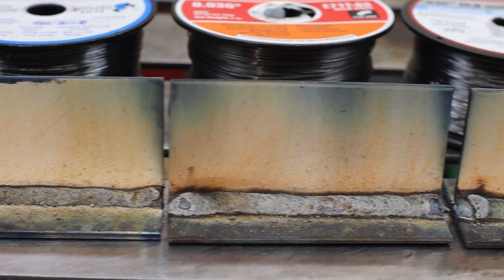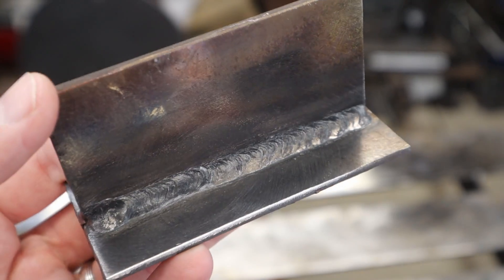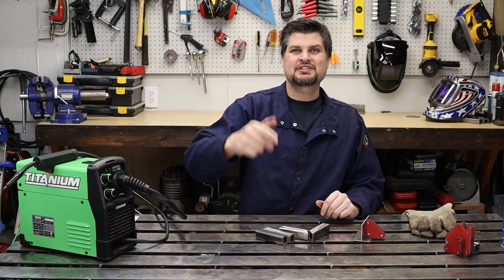There's no way around it — flux core is a dirty process, but you can easily clean it up with a wire brush or a wire wheel on a grinder. That's all for this one. Like and subscribe — we'll see you next time.